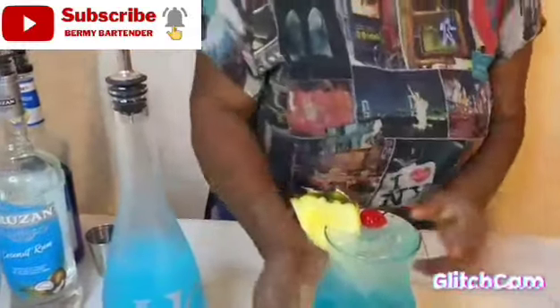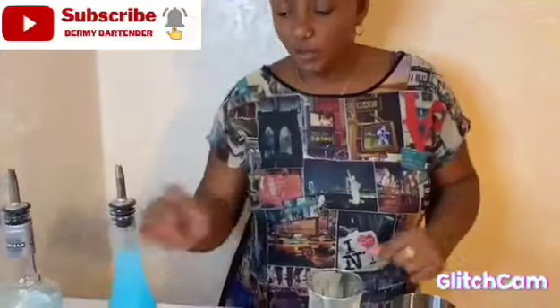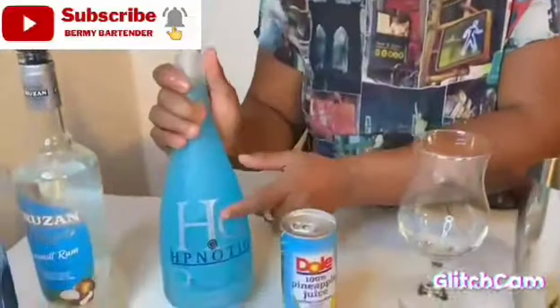I am very happy to present you this recipe. This recipe is Tropical Braze. Good morning, good afternoon, whatever time you are watching the video. Today I am going to do a new video — it is a Tropical Braze. Hello and welcome to the local video.